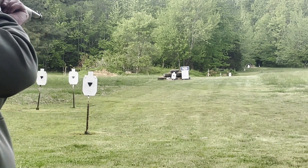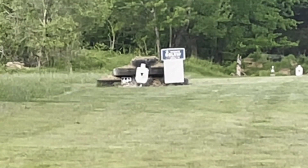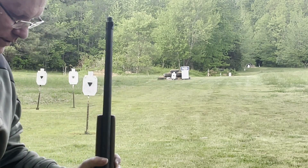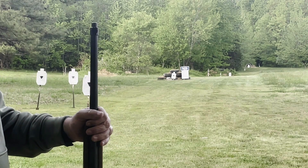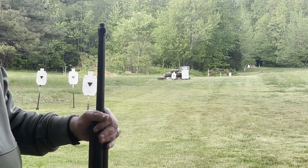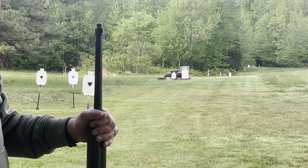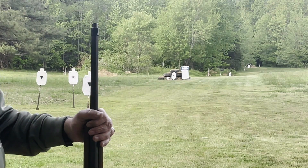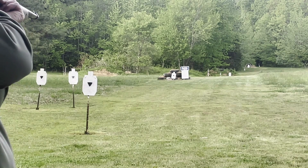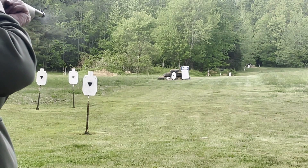I'm trying to engage the bigger target — the round target on the left. All right, that's a miss. Thinking about shooting my Navy M1 Garand this weekend, since the MC 58 tries to replicate the M1/M14. That would be a good one to work with, and the trigger — like the video I published, I'll post the link — the trigger is tough on this, especially when you're shooting from the standing position. There we go.